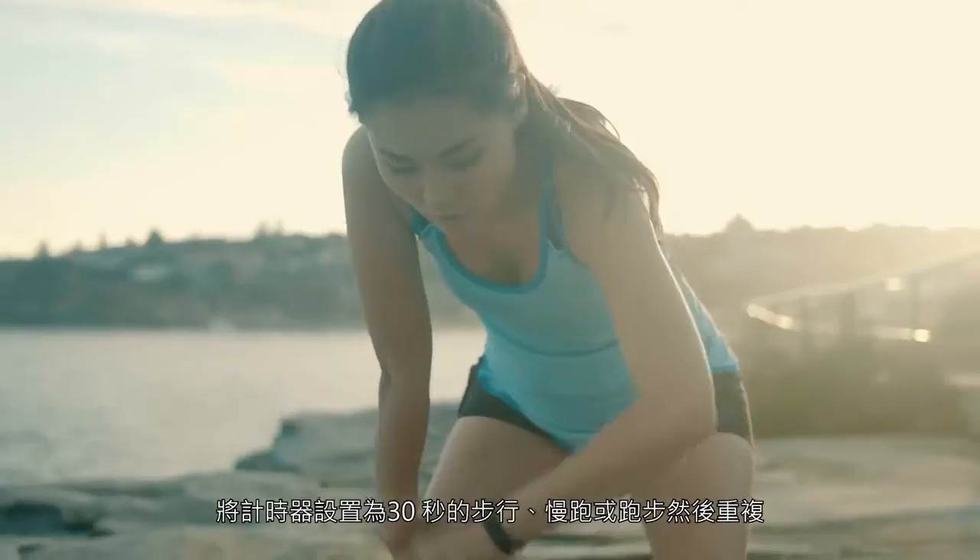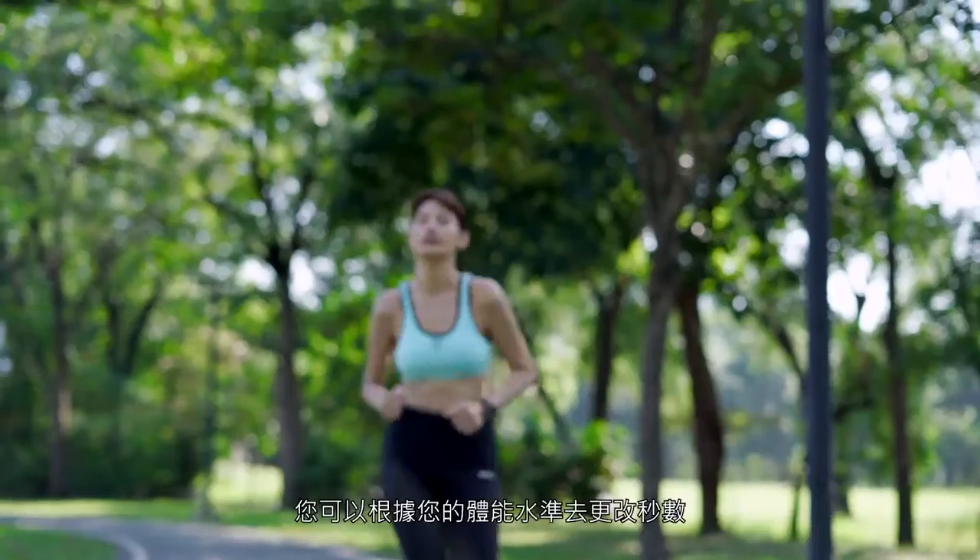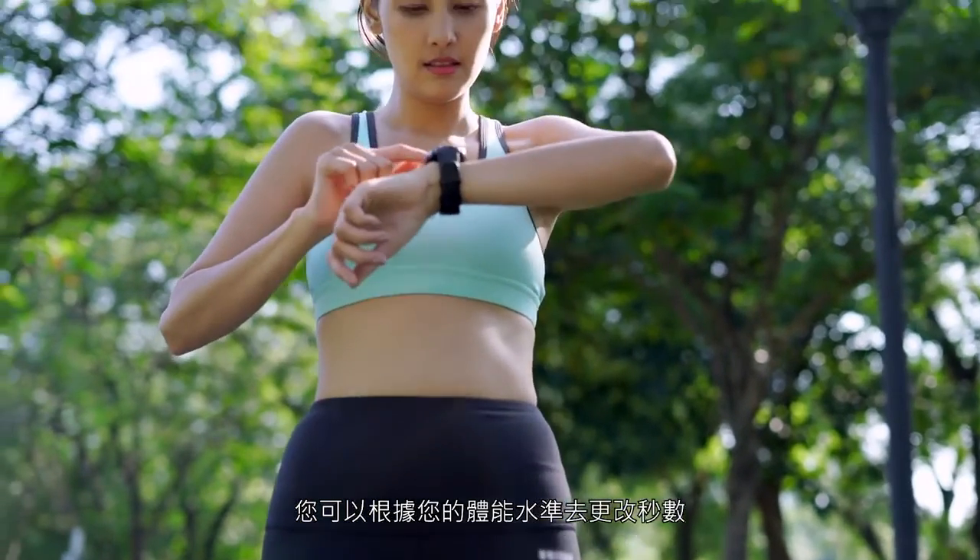This week, let's have fun with interval training. Set your timer for 30-second walk, jog, or run and then repeat. You can change the number of seconds to suit your current level of fitness.